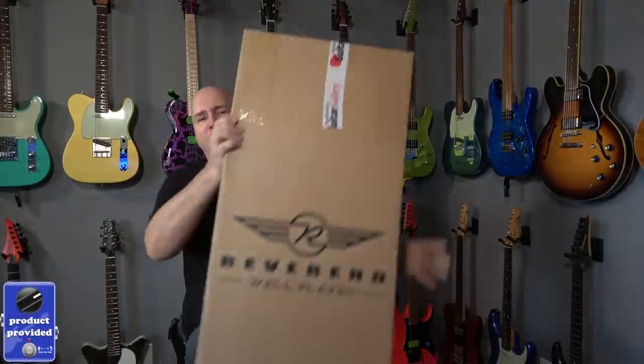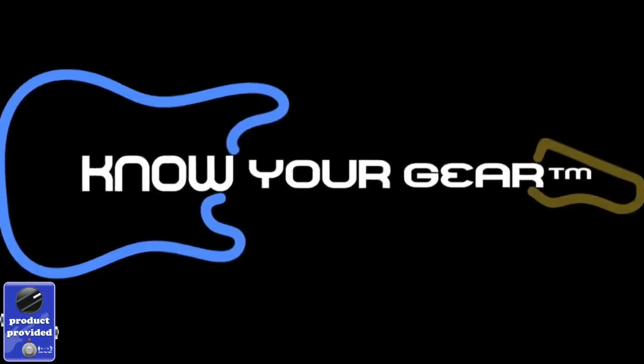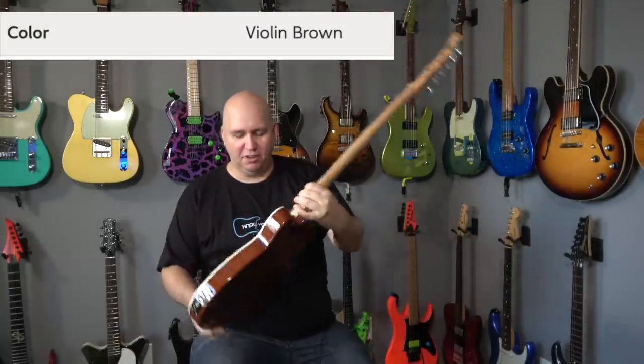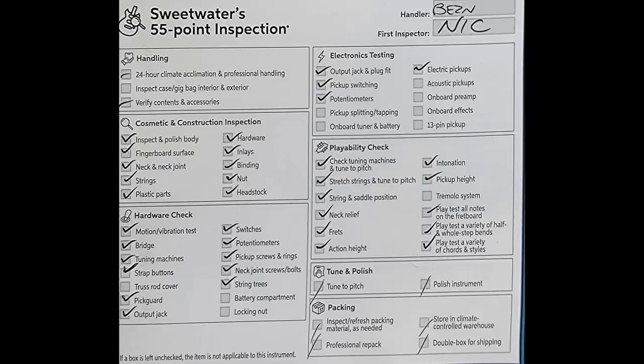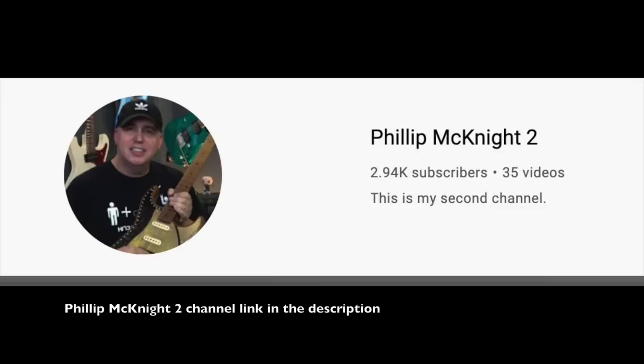Today we're checking out a guitar from Sweetwater — it's a Reverend guitar. Normally I would tear the foam out, but I have to put it back, so I want that unboxing reveal moment. It's got a big card in front of it. The card says it was inspected by Tony with a 55-point inspection. I'll film myself going over it and post that on the Phil McKnight 2 channel with a link in the description.